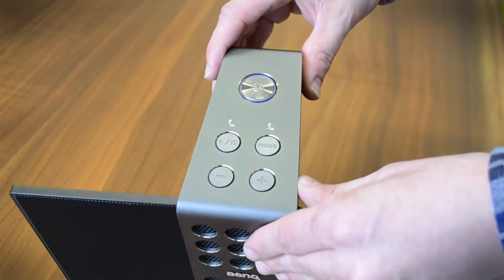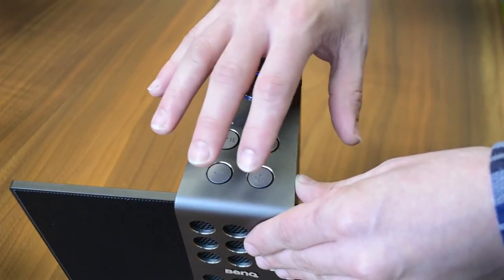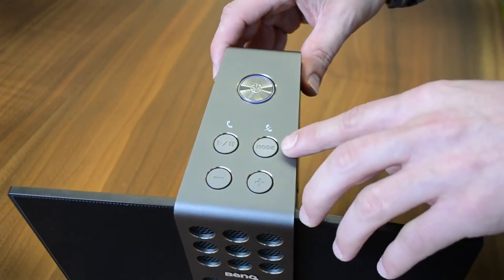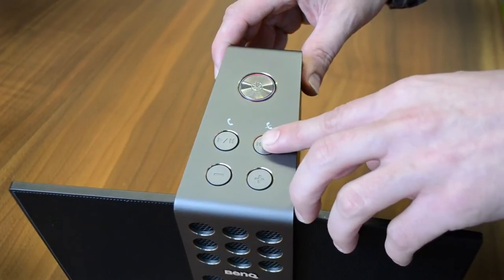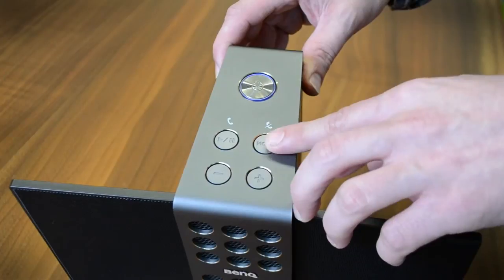At the top are basic controls. You've got your power key, play-pause, and volume, which also mutes. There's a mode key that lets you cycle through three different EQ settings: a bassy setting, a flat setting, and one for more presence in the mid-range.